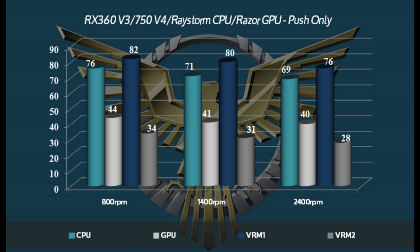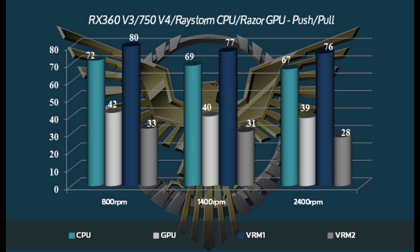So you're getting incredible noise-to-performance ratio here. Moving over into push-pull, you can see the performance really takes off. The 800 RPM numbers are absolutely phenomenal — at 800 RPM in push-pull it was absolutely dead silent, and the cooling performance was absolutely incredible. Moving up to 1400 RPM, it does become a little bit audible outside the case and you get even better results. Naturally, moving up to 2400 RPM the results do increase a little bit, but you're definitely getting diminishing returns there. So 1400 RPM is definitely a sweet spot. The RX360 V3 is a phenomenal performer at lower RPMs and in low noise settings, and overall just really incredible performance.